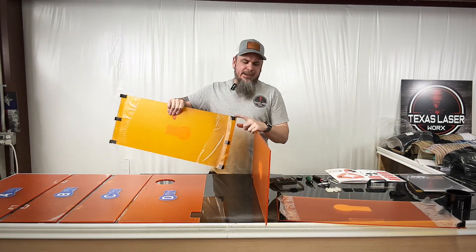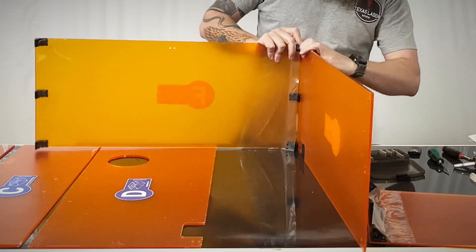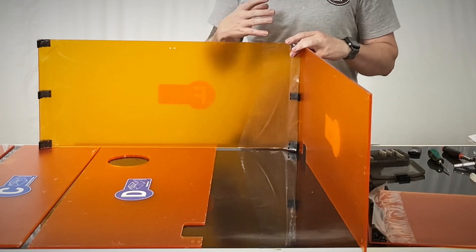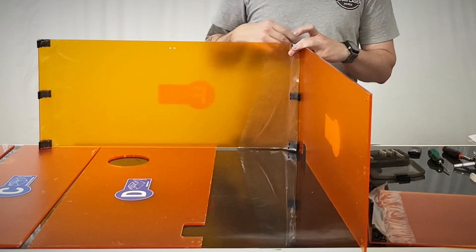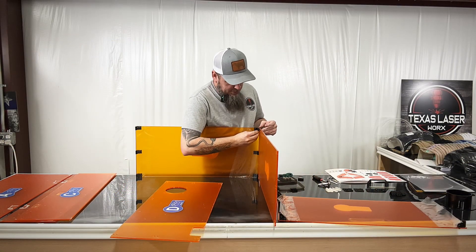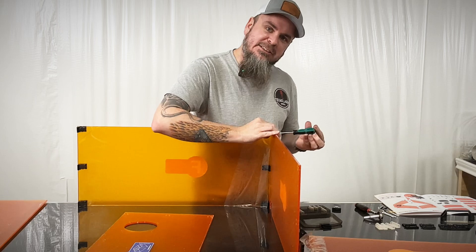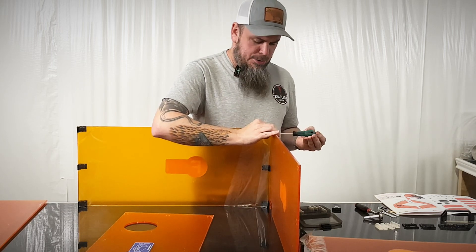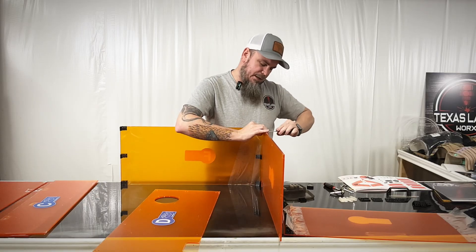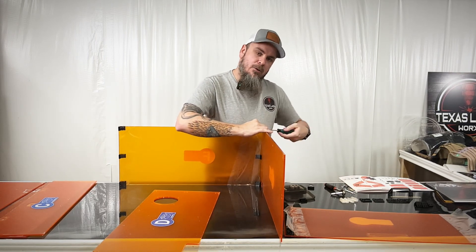Now that we have all of our brackets on our front and rear panels, we're going to take our side panel, line it up, and do the same thing — put our bolts in, get them lightly tightened down, and then once we have everything square we'll come through and get all these torqued. The brackets for the front and back took me about five minutes total to get on.